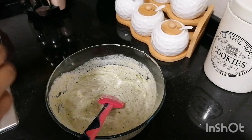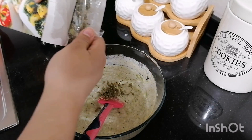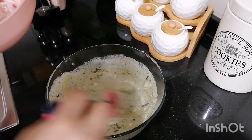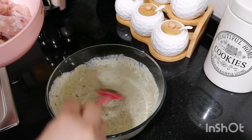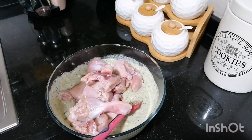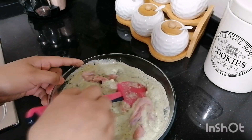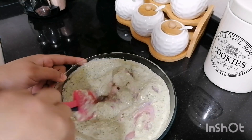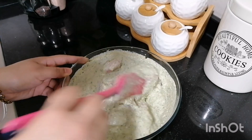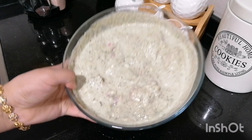The next ingredient is kasouri methi. Mix it well. Now we will marinate the chicken. You can also add cashew nut paste. I will not add it.